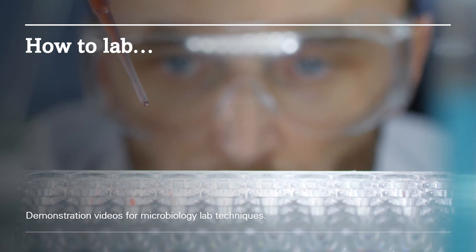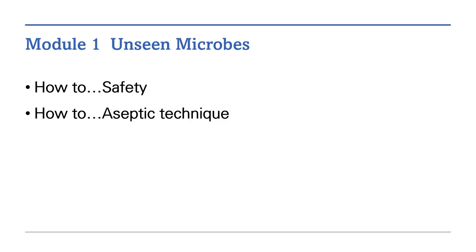Welcome to How to Lab. These are demonstration videos for microbiology lab techniques. Module 1: Unseen Microbes. How to Safety. How to Aseptic Technique.